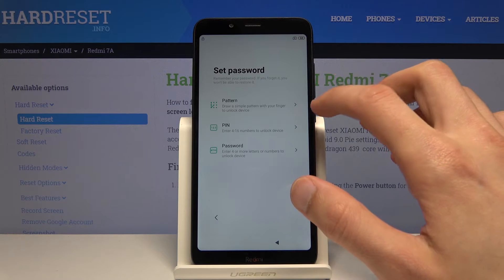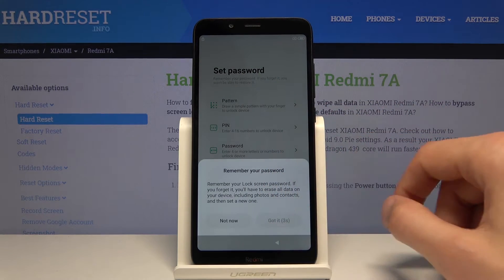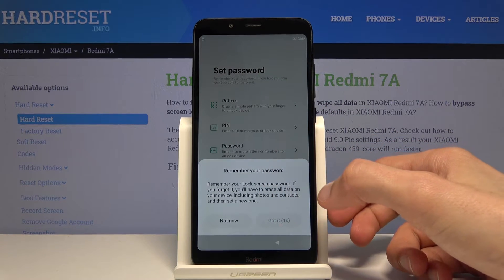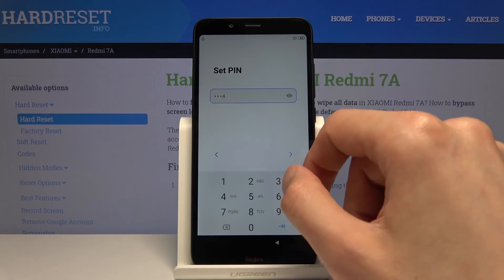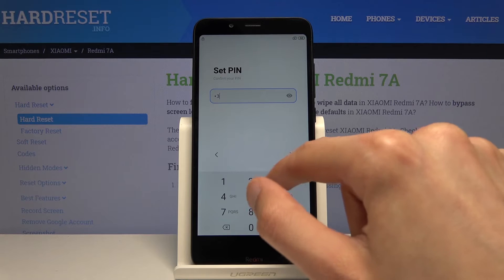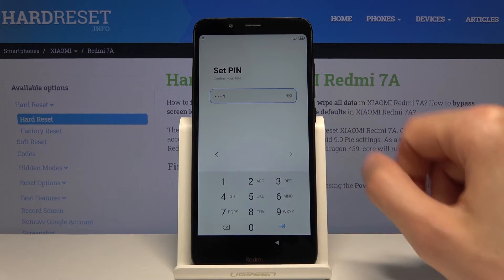I believe I had one set previously and it was a pattern, but I'm gonna go with a PIN now just to keep it different. So I'm gonna type in 1-2-3-4, and again confirm that.